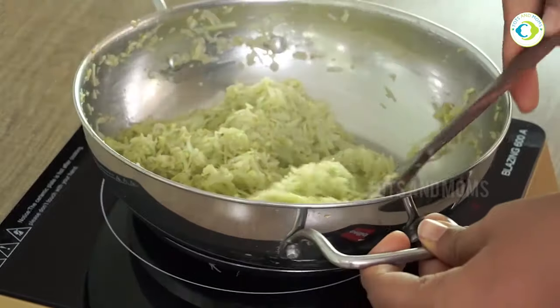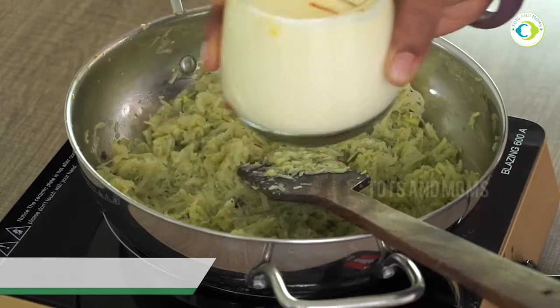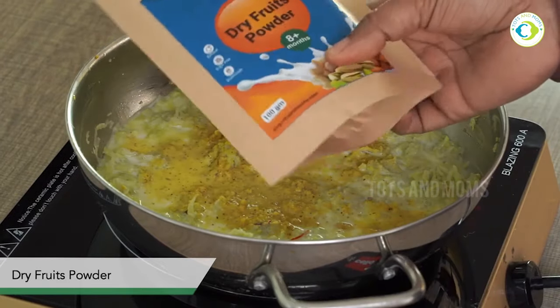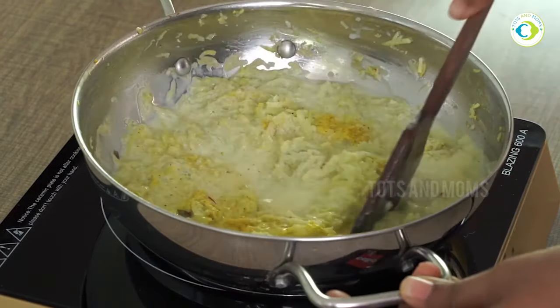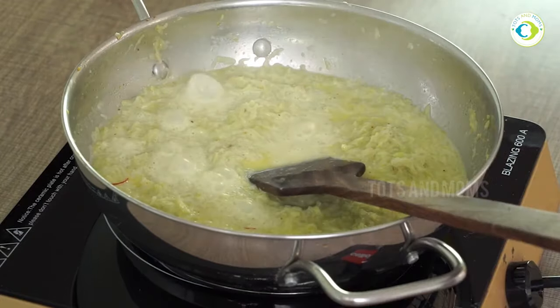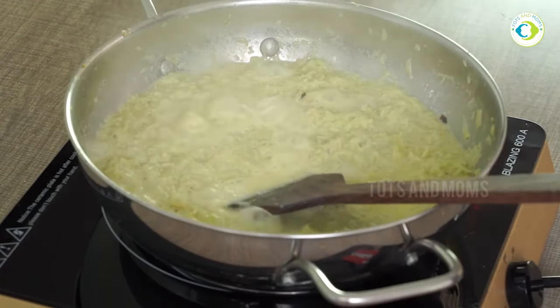We will cook it for 5 to 8 minutes in ghee, until the raw smell is gone. After that, when the milk has dried, I am going to use dry fruit powder, which you can get from the store, and keep continuously stirring.